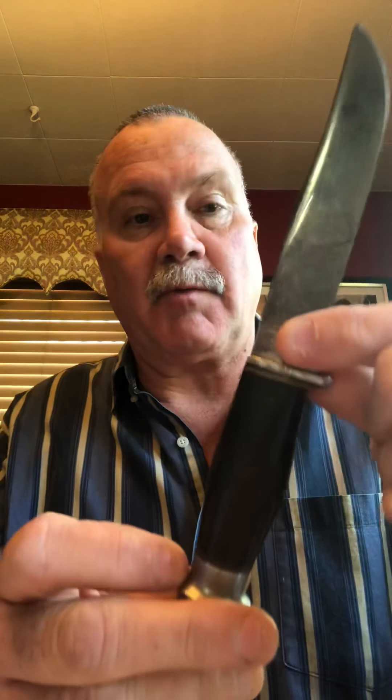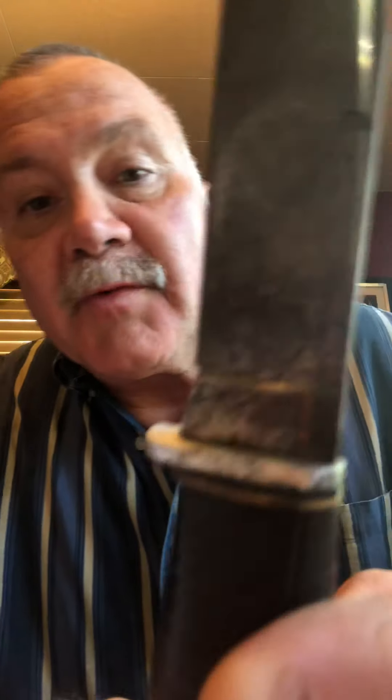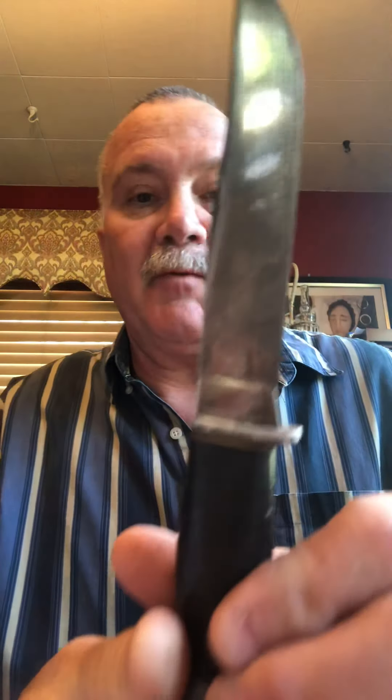This is a similar Robeson — this is a Robeson 24. It's a little bit later edition, probably from the 30s. It's again 80, 90 years old or so. It has the wrapped leather, the pommel, and the tang. You can see Robeson on this side — I'll tilt so you can see it — and then 24 on this side.